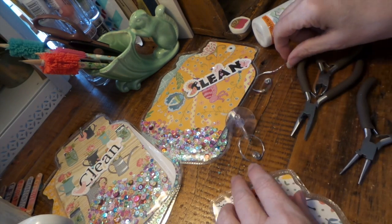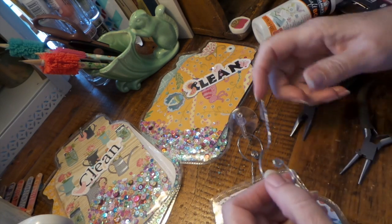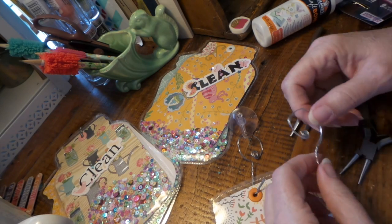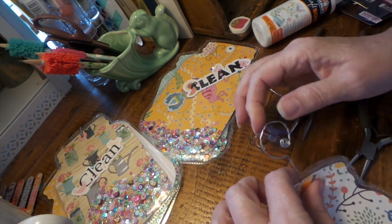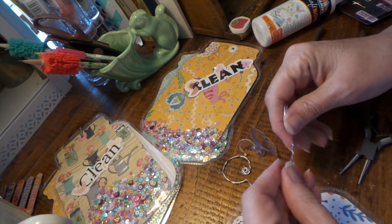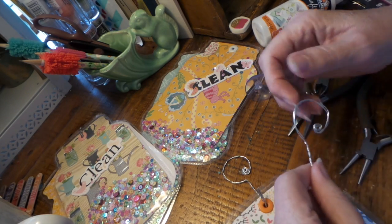I think this wire would be good for picture hanging, maybe wrapping things together or whatever. But I'm not sure it's the best for everything — this worked for this because I doubled it and wound it around, but it would be very flimsy if I didn't do that. So for that kind of project it works great. That's my review on Dollar Tree Wire.